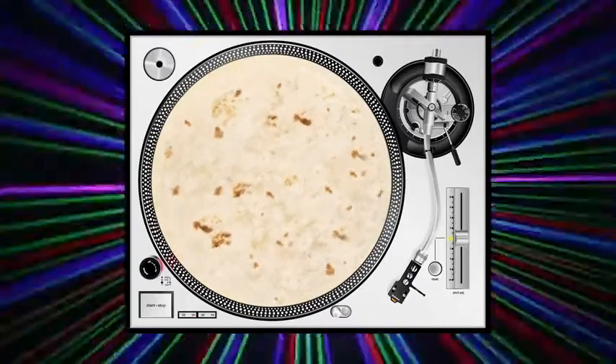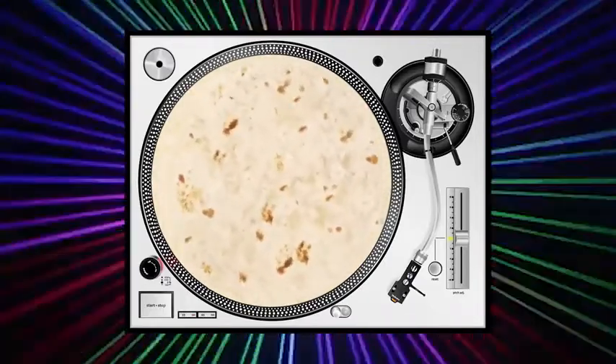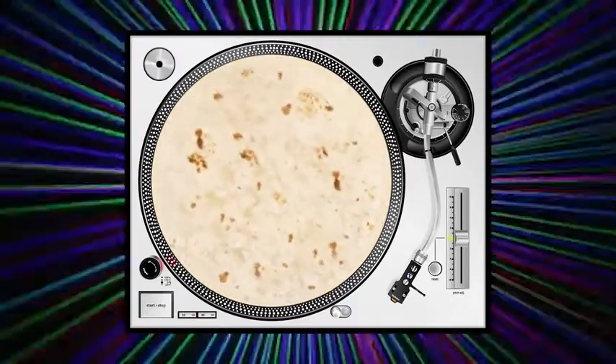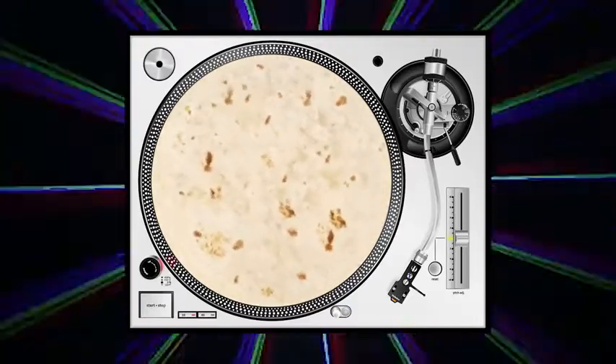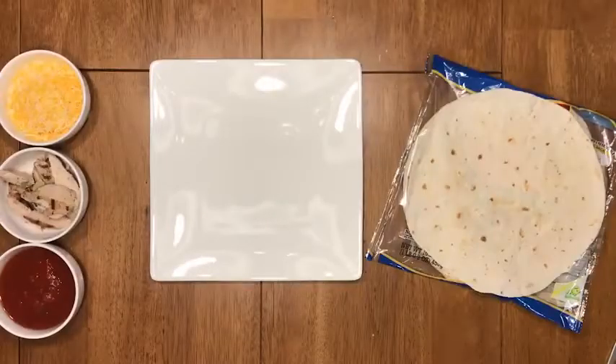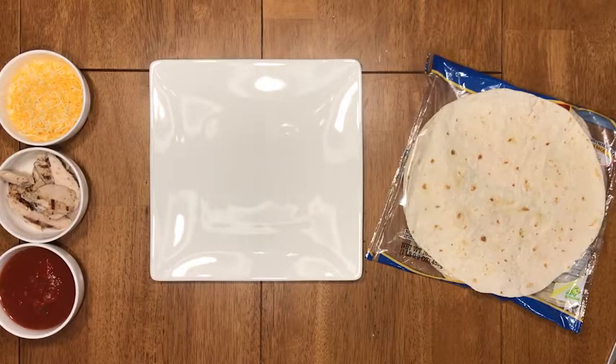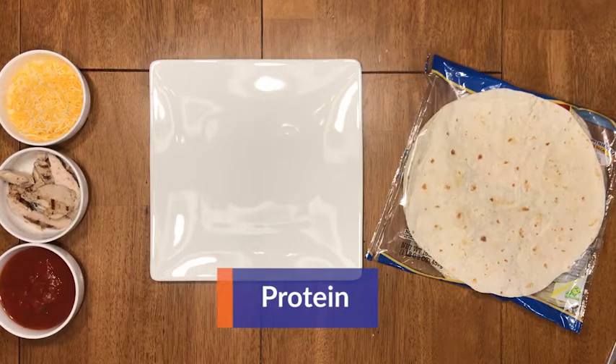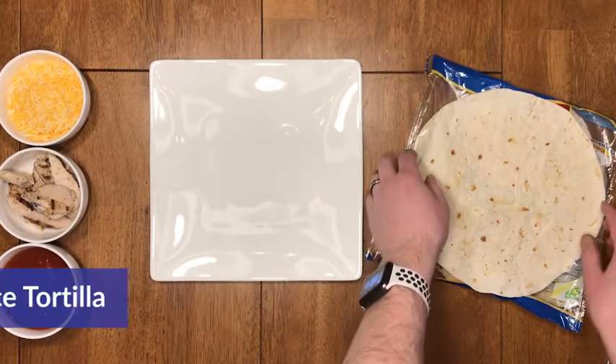What's up everybody, my name is Tyler from College Express and today we're gonna be learning how to make one of my personal favorite lunch options in the microwave. Start off by gathering your ingredients: you're gonna need one flour tortilla, about a cup of salsa, some chicken or whatever protein of your choice, and some cheese.